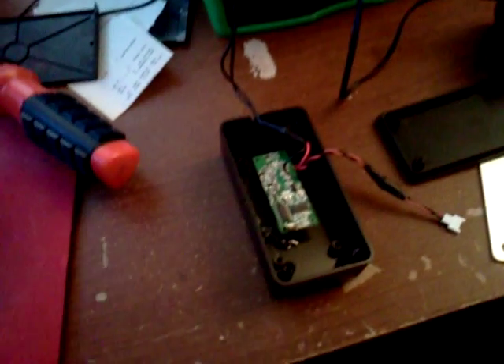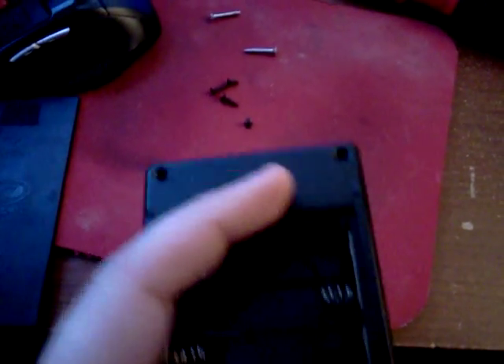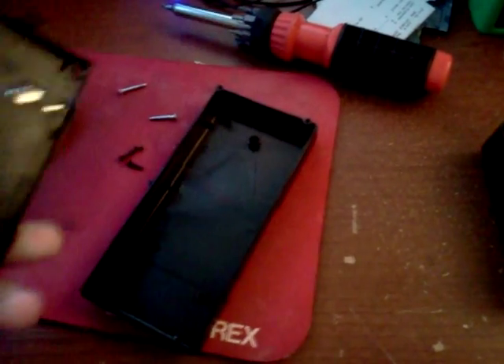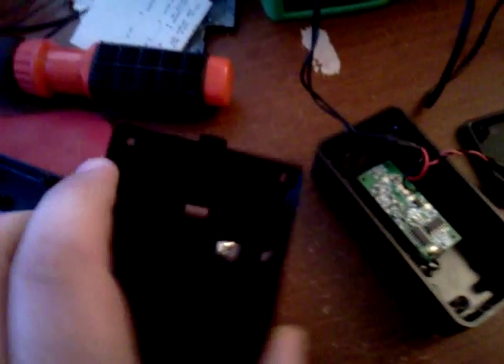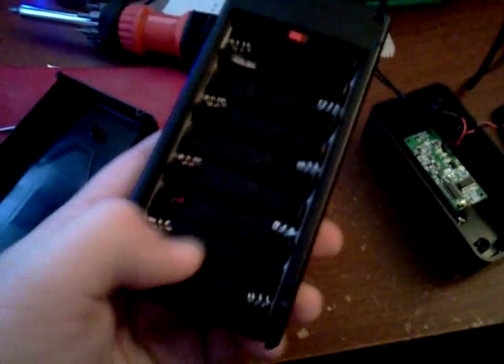First thing you need to do is take the battery plate off your quick charger. There are going to be four screws — two here and then two actually down in the battery tray, one here and one here. Once you do that, you'll pull it apart and this board right here will be visible, and it has four screws on it. It'll have your positive and your negative wires soldered to these points here, which are for your battery contacts.